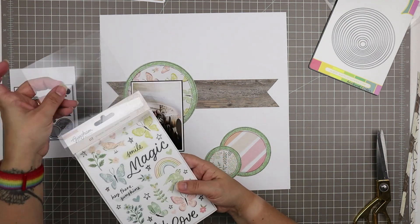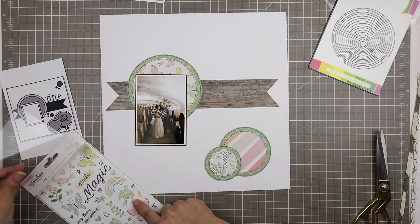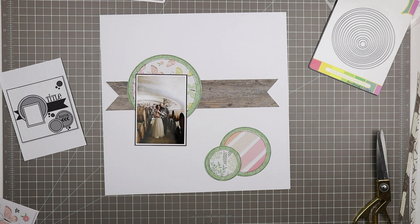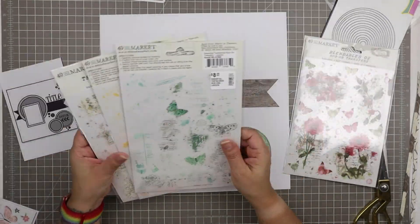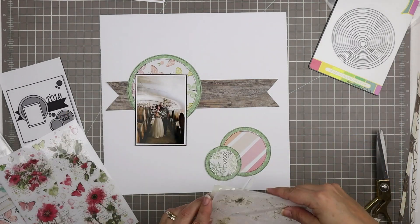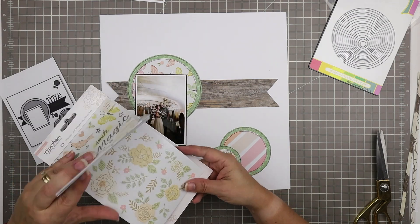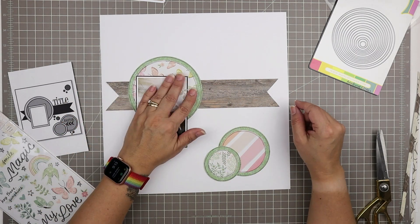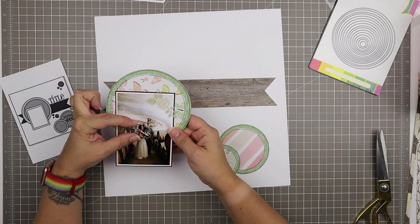This banner is not 100% straight but that's okay — it will be the same on both sides because it is what it is, and I'll show you how I'm going to make sure that it's exactly the same on both sides in a few minutes. I'm just having a look through this sticker set from the Gingham Garden collection — there are 412 stickers in the sticker book. I grabbed my rub-ons thinking I might use these 49 and Market rub-ons on that negative space on the photo, but I can't really find anything I like enough to put there.